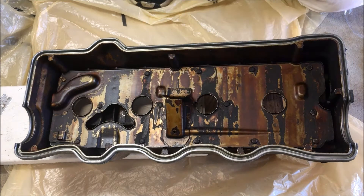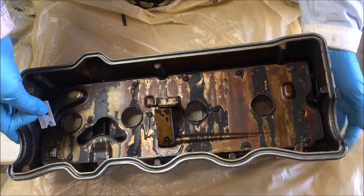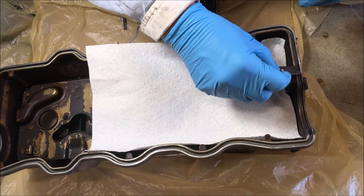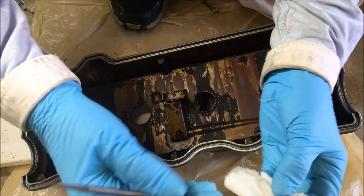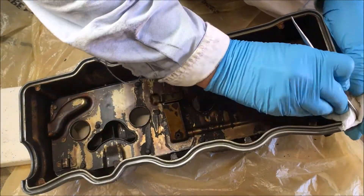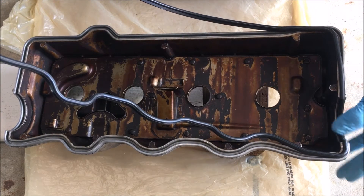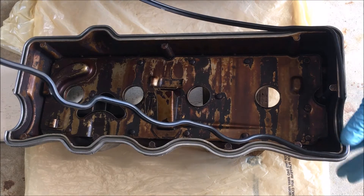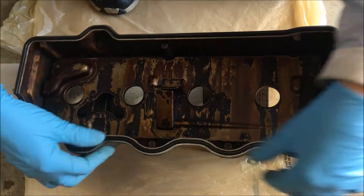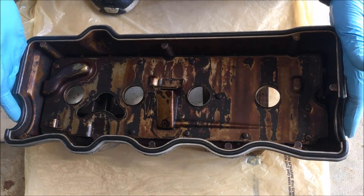Now I'm going to clean the valve cover. I'm protecting the PCV valve with a 4x4 — you don't want to damage that. Now I'm just taking a paper towel with denatured alcohol on it, cleaning in the grooves. Carefully place the gasket starting at the half moons here for the camshaft bearing caps. Make sure the gasket is firmly seated. Now it's time to put the valve cover on the car.